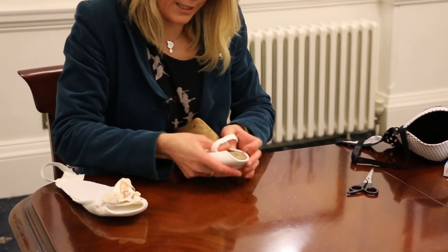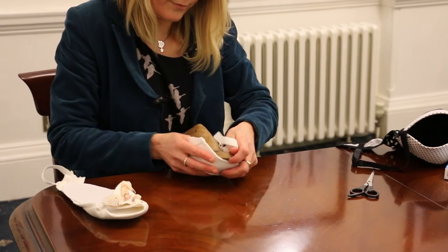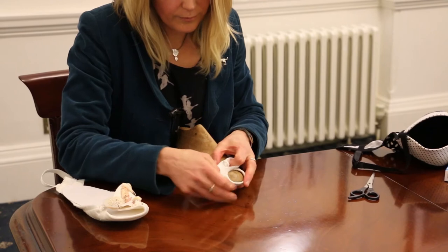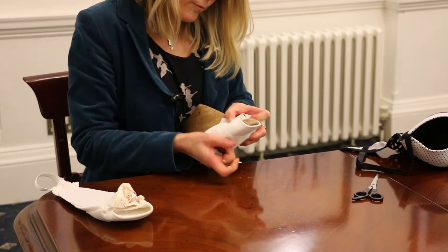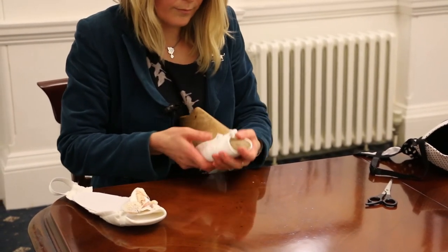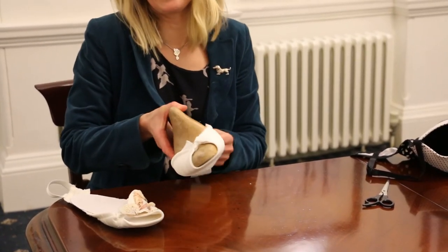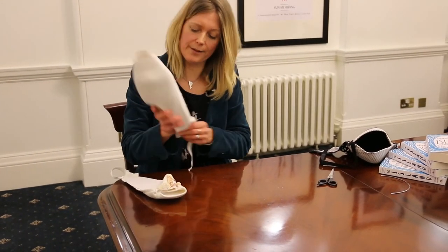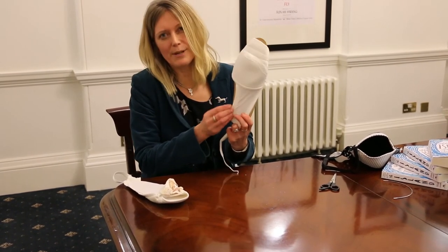And you should find that it hooks on, and that's not going to move when you're walking. So then the ankle section, you just pull that. You can make the sole with anything you like. This is going to keep the sole in place.